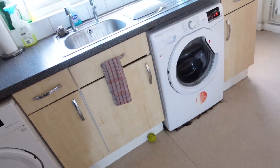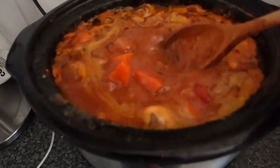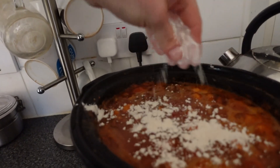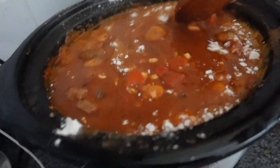We mustn't forget the dumplings that are in the freezer — they're an essential part of the stew. A good few hours later, Siobhan is back and has put a wash on. Now we can check on the stew. Opening the lid — it smells delicious. Looking with a spoon, it's definitely going to need a bit more flour. Tasting with a clean spoon for seasoning — actually that's pretty good. Adding more flour and giving it a good stir. Probably about an hour off I'd say.